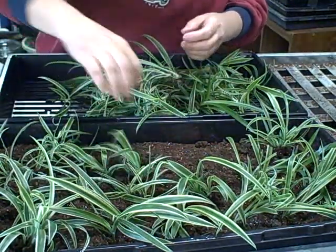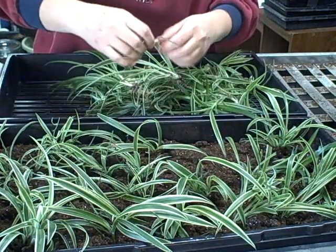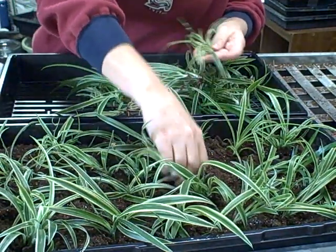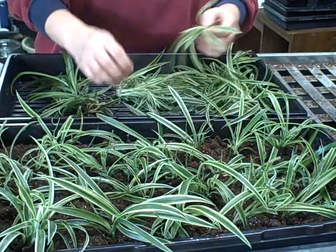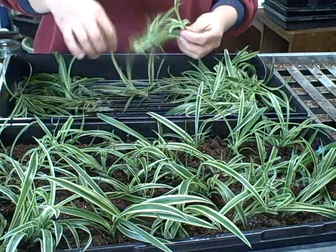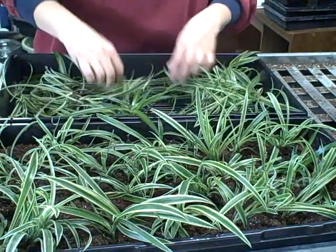I'm getting this flat pretty good — I'm probably going to have a couple of flats the way it looks. Since I got them already cut off, we're going to use them. Once I get that flat filled, we'll just water it in and put a few more in there. I'm trying to pick the nicer ones that are a little fuller in size already — they've got a good start.